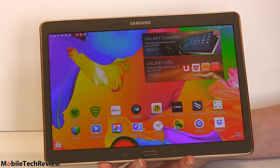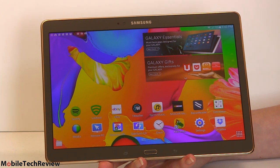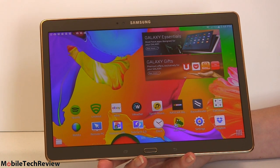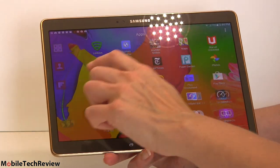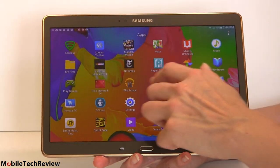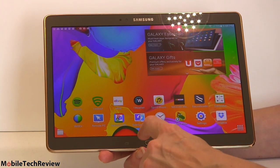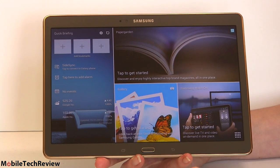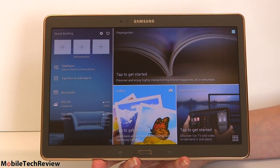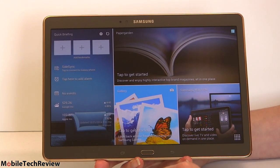At some point this should get Android L, though Samsung hasn't given a timetable just yet. With the LTE models, the carriers involved will slow things down a little bit. With TouchWiz, you do occasionally get some little hiccups, but in general it's not bad. It has the My Magazine feature that we've seen before on the Tab Pro, the Note Pro, and Tab S. You can customize these to a certain extent.